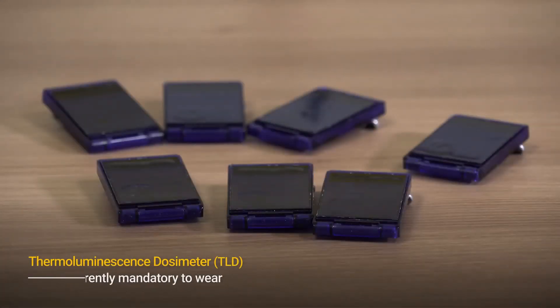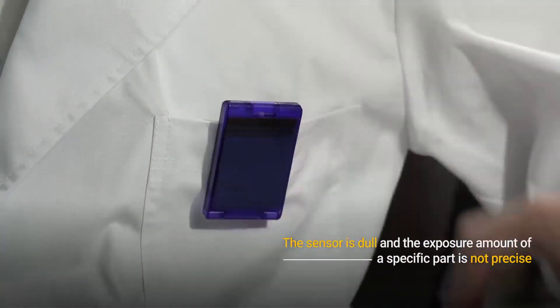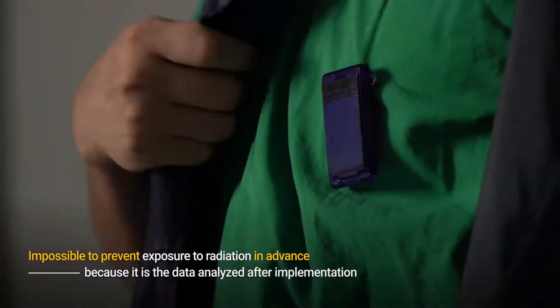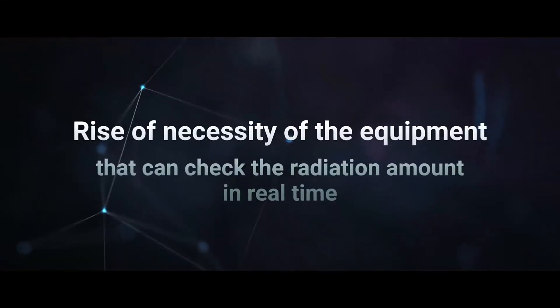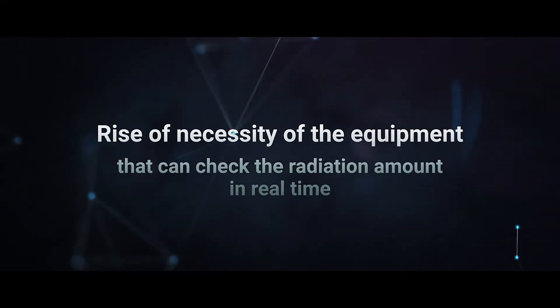Currently, the TLD that is mandatory to be worn has limits because its sensor is dull, the exposure amount of a specific part is not precise, and the data is analyzed after implementation. Therefore, the necessity of equipment that can check the amount of radiation in real time is on the rise.